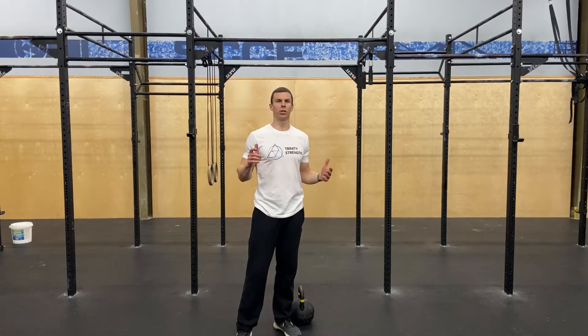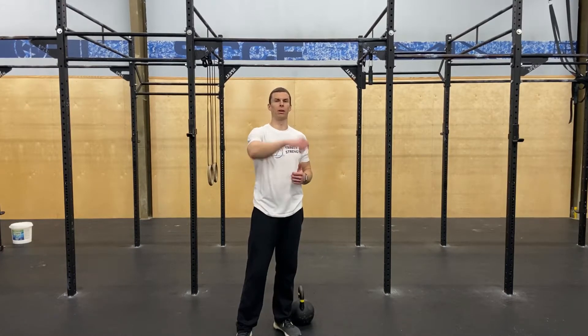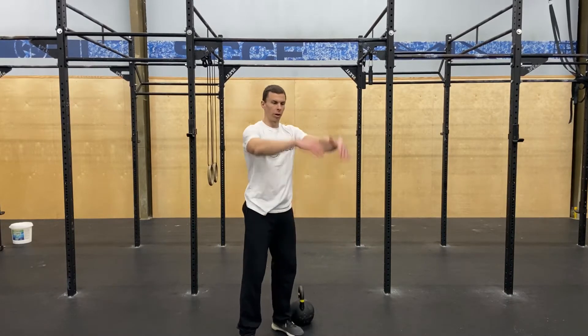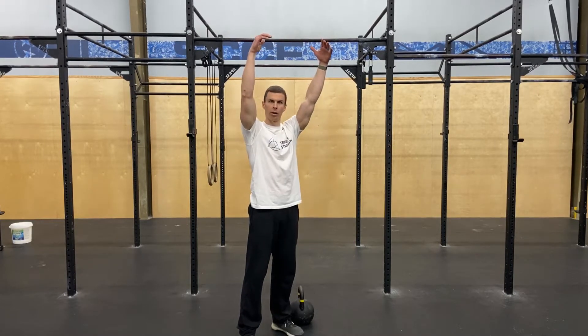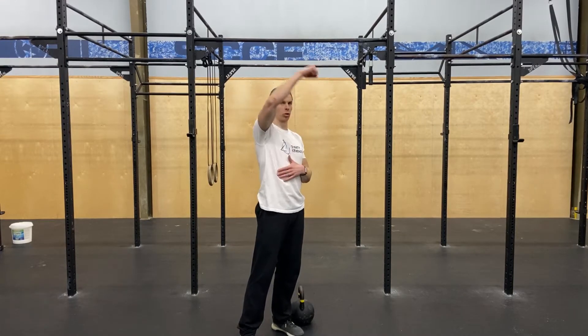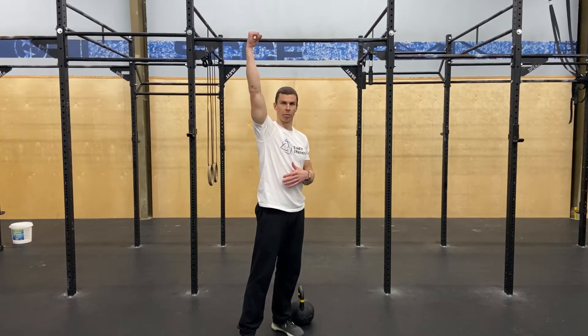Let's talk about range of motion for the American kettlebell swing. The American swing is where we're going overhead with the kettlebell, but going overhead doesn't mean directly overhead with that kettlebell.